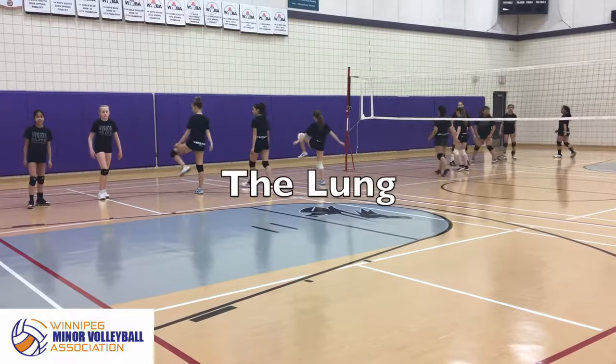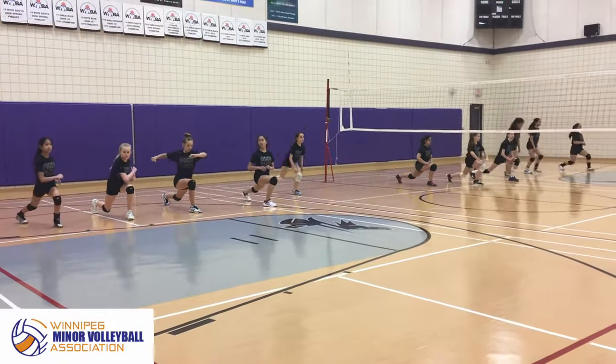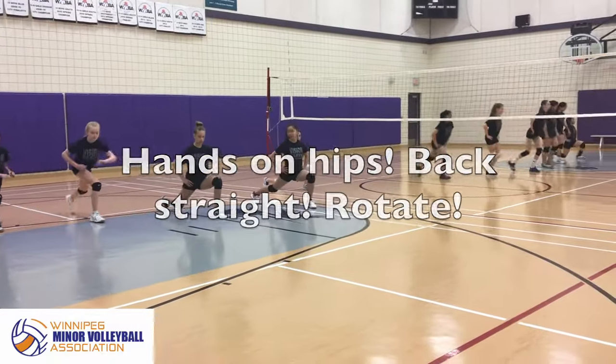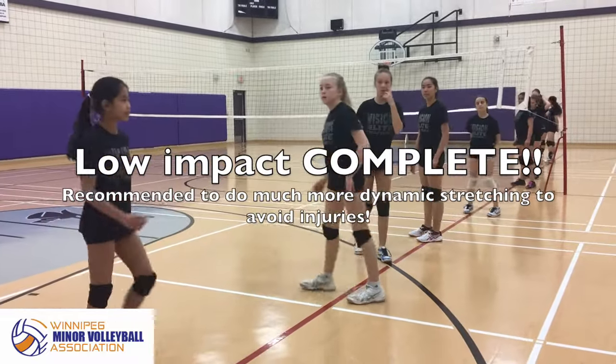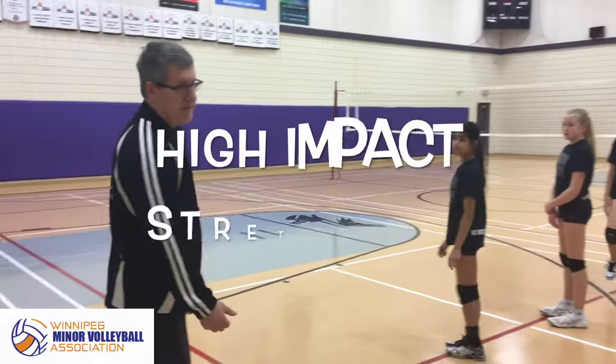Now we're going to go to lunge — lunge and pull. Try to keep your hands on your hips and stretch out. They've done some low impact warm up. I would encourage you to do more than this, but for the sake of this video we're just getting through this real quick. So now we're going to go into some high impact warm ups.